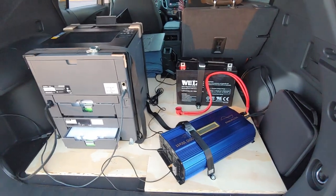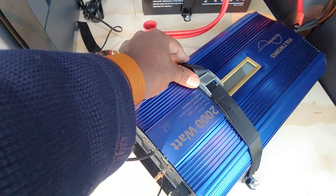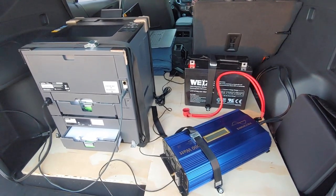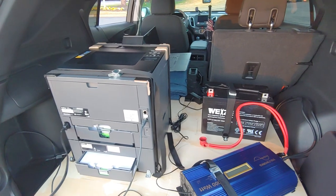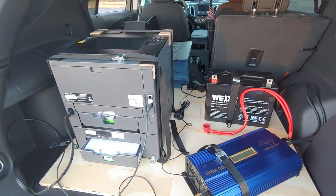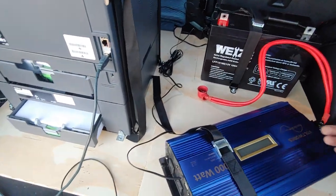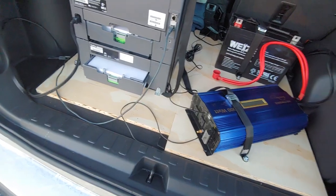As y'all can see here I have a 2000-watt inverter. I did get a 3000-watt and tried that out, and there was no difference — it didn't work any better or worse, it worked exactly the same. You don't really need a 3000-watt unless you're going to be running a lot of stuff together, or if you're connecting directly to your car battery. I'm going to be sending that 3000-watt one back.